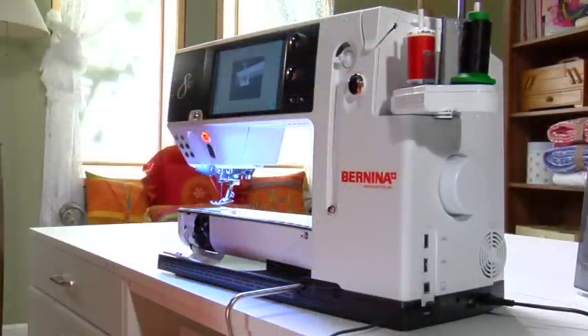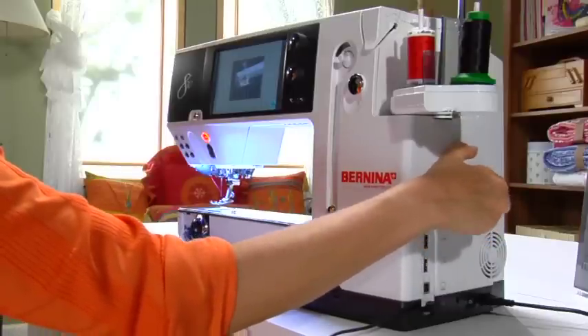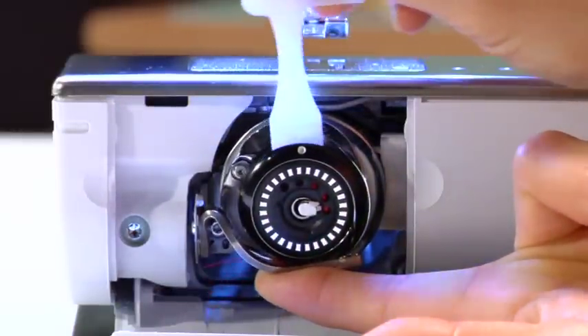Open the bobbin case door. Use the hand wheel to position the hook so the area to be adjusted is seen clearly. Use the tool to either loosen, to the left, or tighten, to the right, the tension.